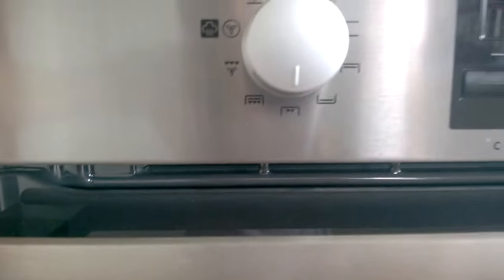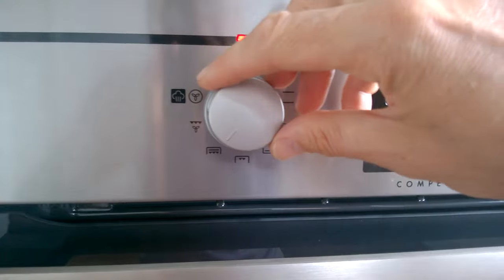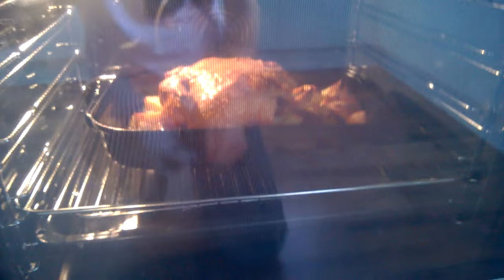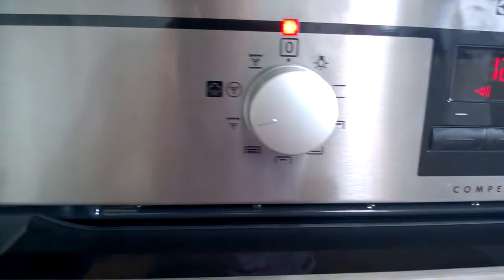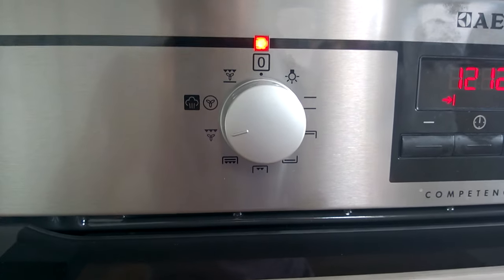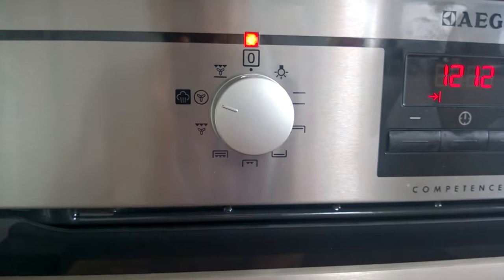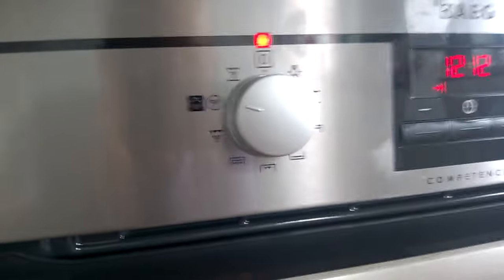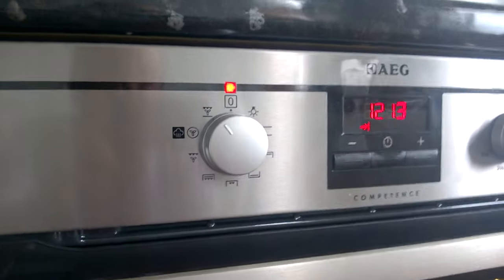We've got a standard grill, obviously for grilling. We've got a fast grill for grilling things fast — I've got two small children so sometimes they get really hungry. Then we've got a turbo grill, which is like a fan-assisted oven and is great for giving a rotisserie effect to roast chickens — use that and it comes out like it's been on a spit roast. Then we've got true fan cooking, great for baking on three different shelves, and pizza mode for pizzas.